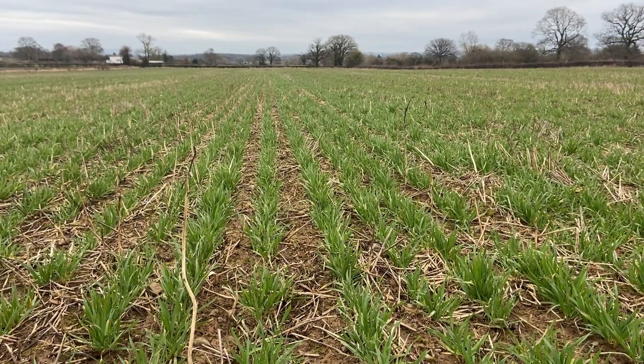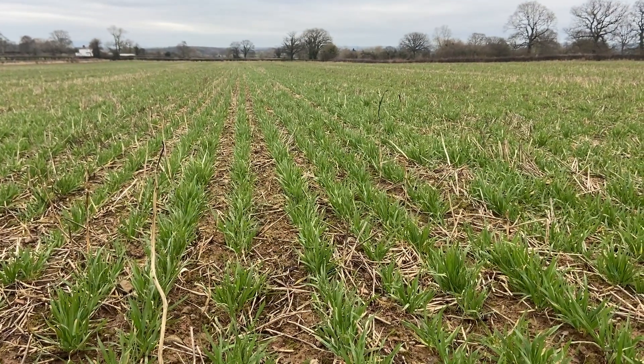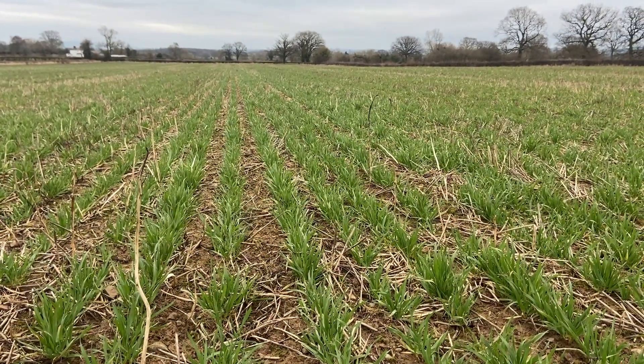This was the last field on the farm that we ever let out for potatoes, and that was two years ago now. We still had a fair bit of historic compaction from the growing and harvesting of those potatoes, so for that reason we decided to subsoil it — this was the only field on the farm this autumn that we did subsoil. We drilled these at 115 kilos a hectare, which is quite a low seed rate, but after drilling the oats last year at a similar seed rate we've gone for it again this year.